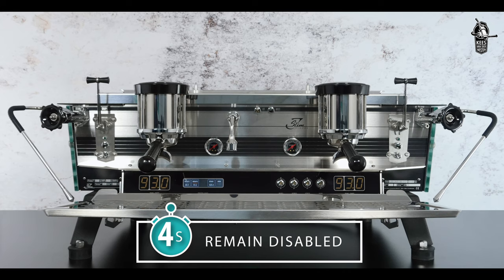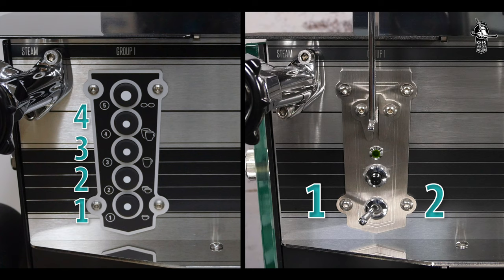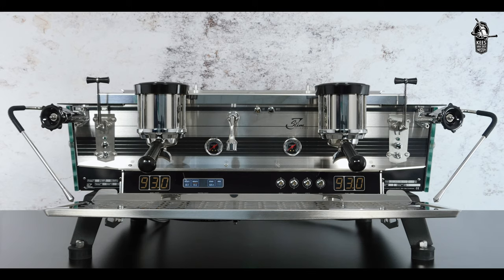Please note that during the programming phase of a group, the other groups including hot water remain disabled. You can program four different volume doses on a touchpad and two volumes on a bastone.